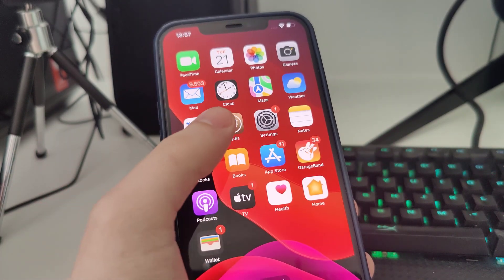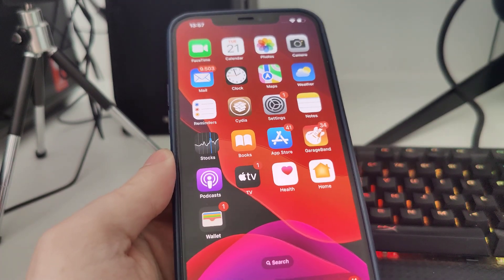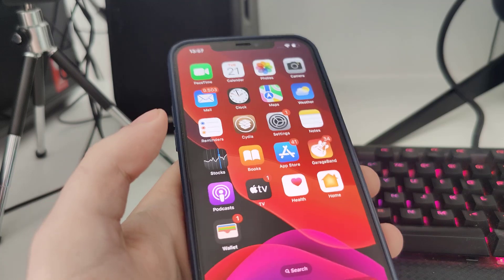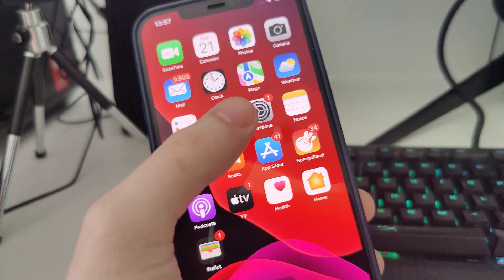As you can see, I have Cydia on my home screen and it is fully loaded with all of the features. In order to actually use Cydia and jailbreak iOS 17.5.1, we have to follow a few simple steps.